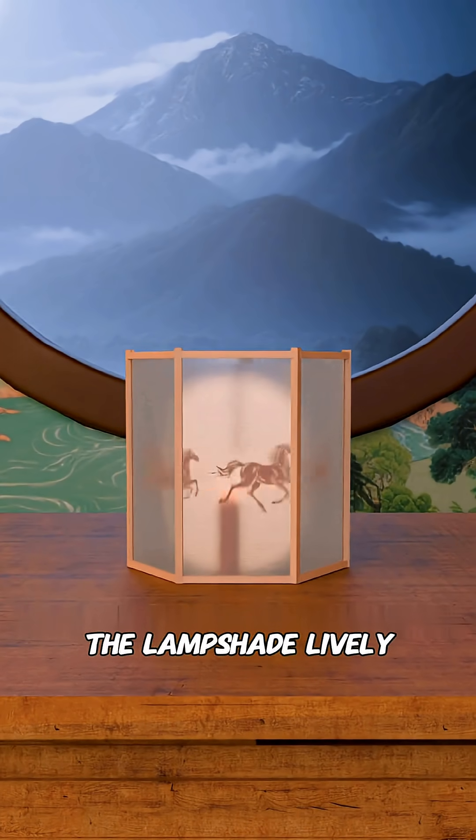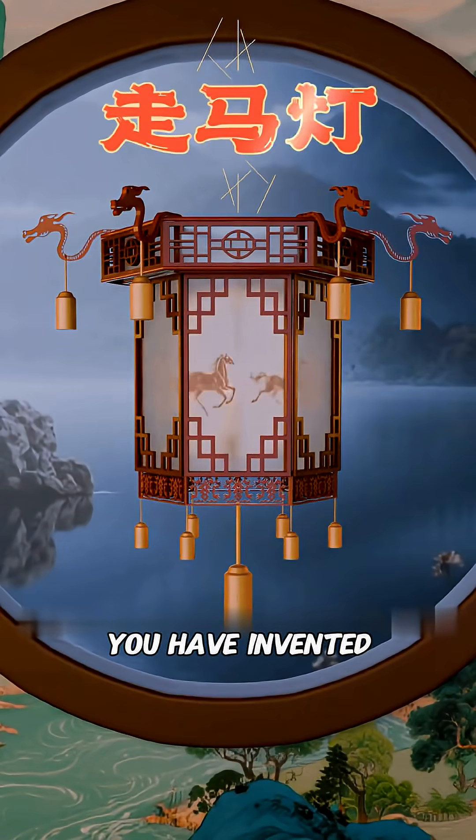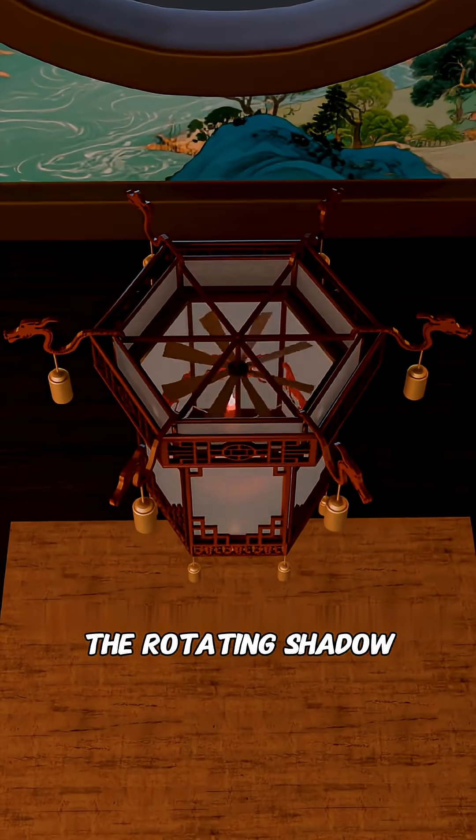Unexpectedly, the horses' shadows move across the lampshade — lively, vivid, and even more magical than before. Delighted, you decorate your lantern and make it look elegant and refined. Congratulations! You have invented the Zuma Dung, the rotating shadow lantern.